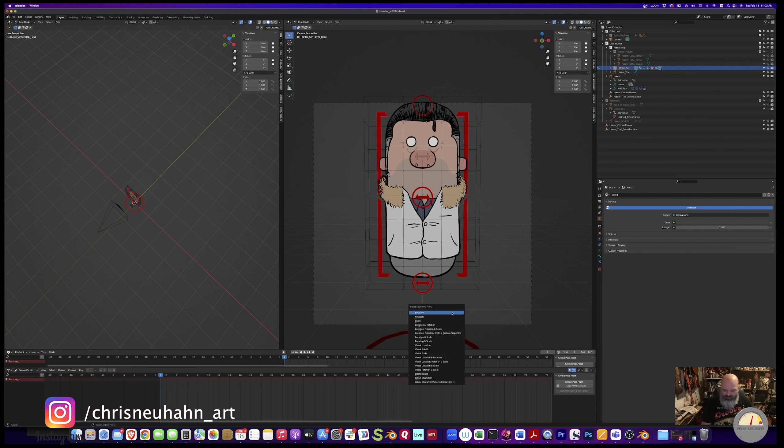So to animate this, I pose it based on my thumbnail drawings. And then the eyes, the arms, the legs, and all that stuff are animated separately.